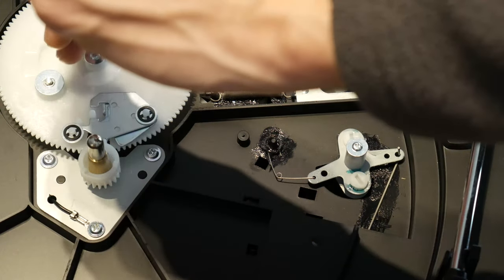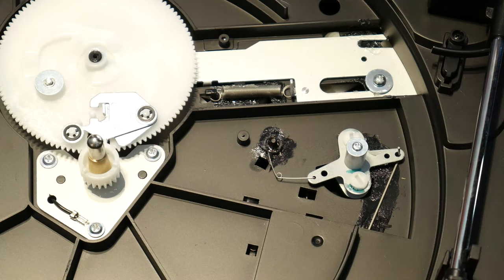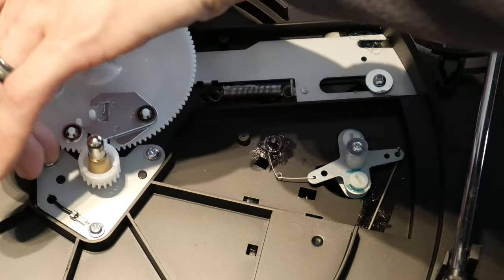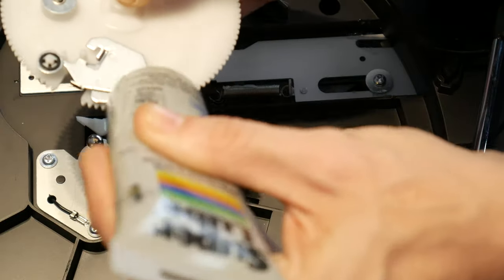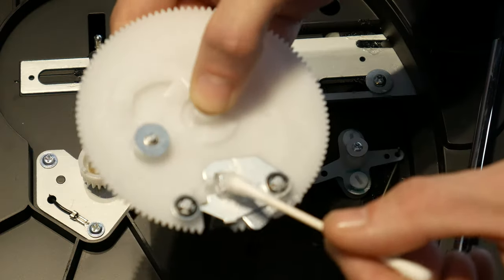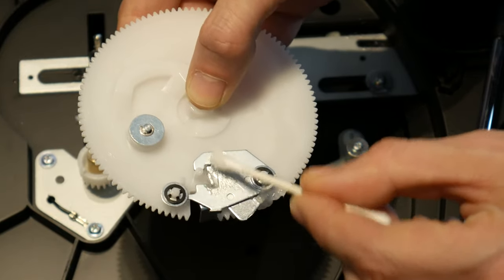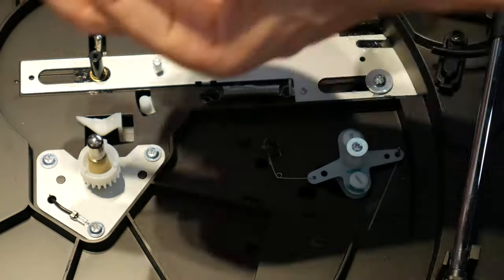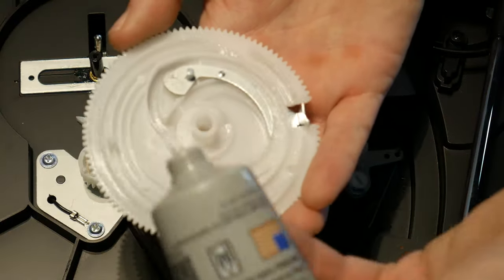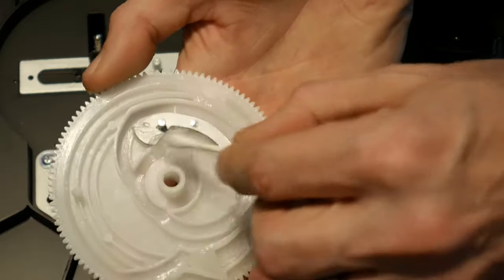I need to gain access to the bottom of the large gear, so I will remove the center screw and pull straight up. While I have the gear out, I will also tackle lubricating the top side. The metal plates on the top seem to be a source of a lot of the noise. On the bottom side of the gear, you can see the track that dictates the tone arm movement. I will apply lubricant directly, then spread it around the track with the cotton swab.